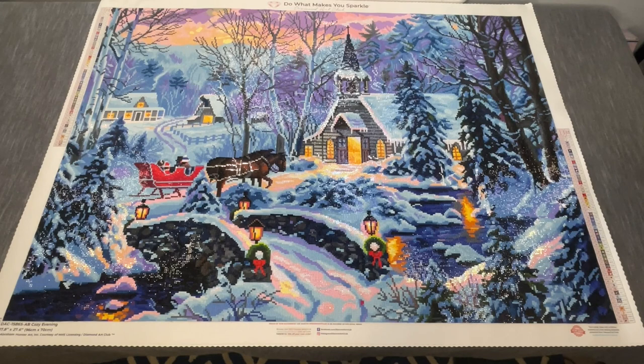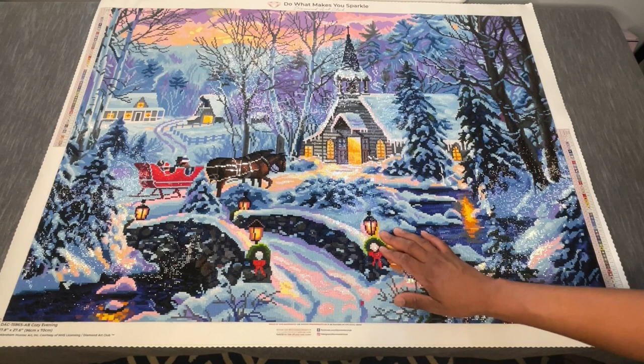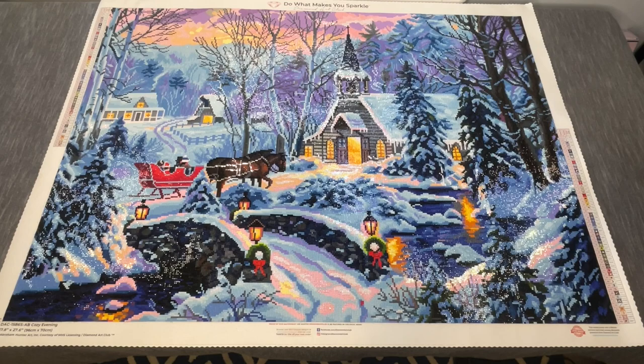A couple of things to note as far as pros: it's a Diamond Art Club kit, so there's a lot to like here. You've got those great, excellent quality resin drills. It was charted with two ABs. They fit together really well — minimal gapping, really the only gapping is from my placement. Simple clarity, just fine. Tons of sheen and sparkle from these drills. The quality and consistency are always there.